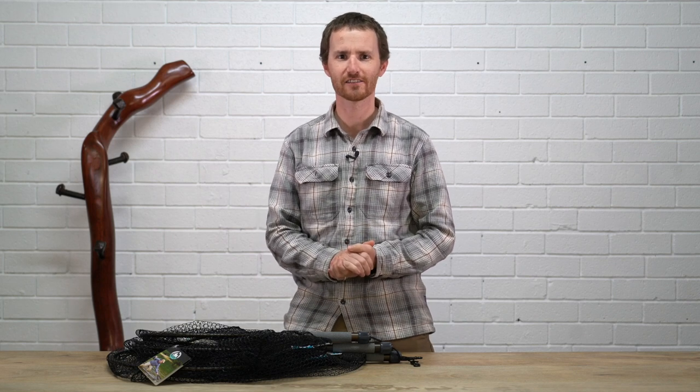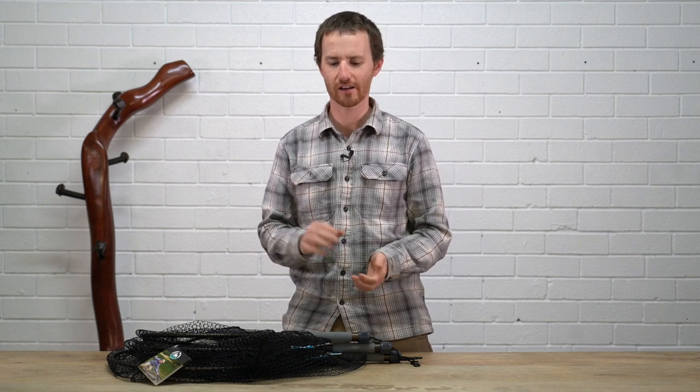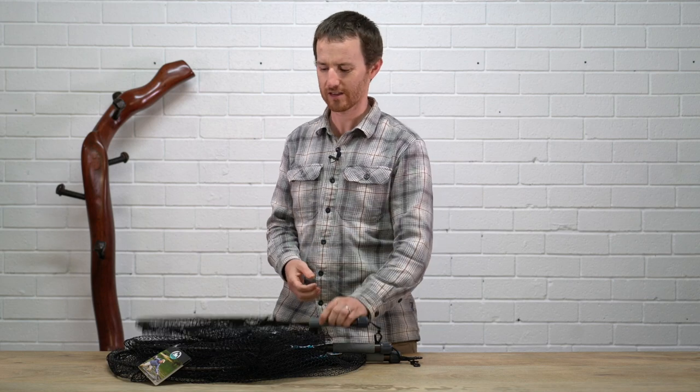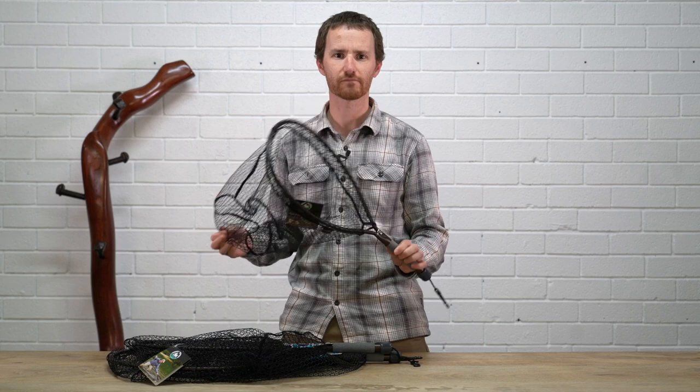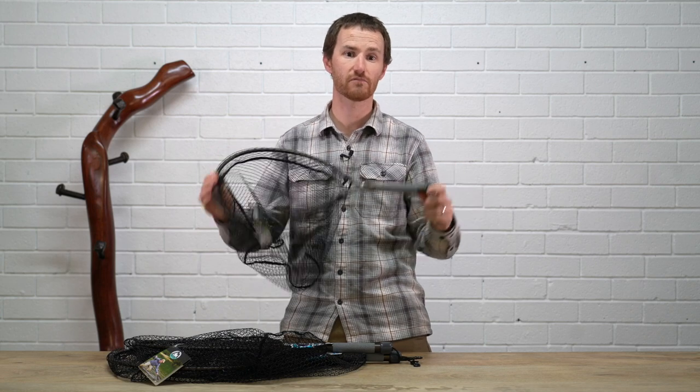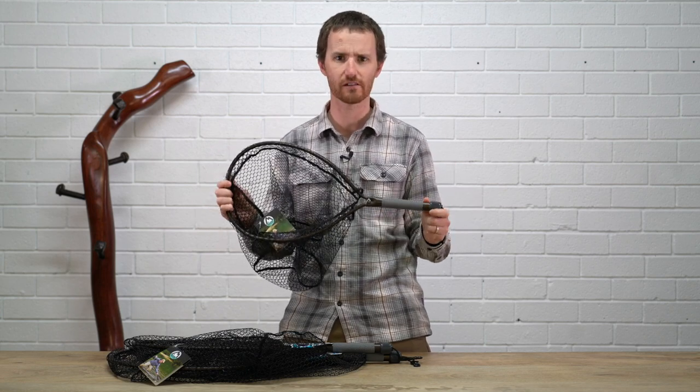Hi, I'm Chris from Tom's Outdoors and this is my Two Minute Tuesday. This week I'm going to have a really quick chat to you about these. Now this is made by McLean, they come out of New Zealand, they're a rubberised net, these particular ones that I've got.